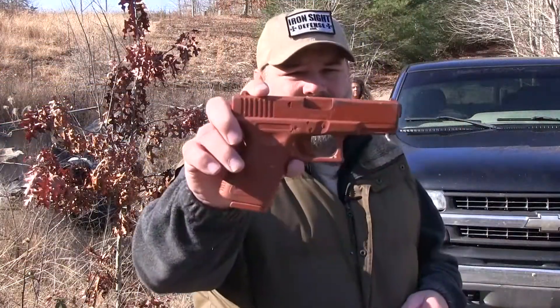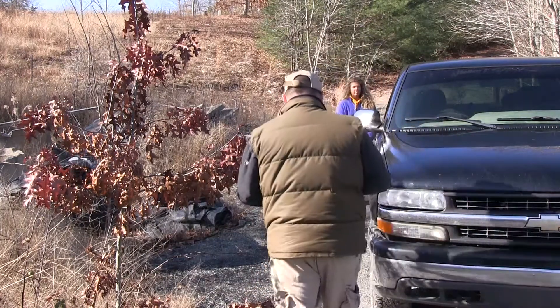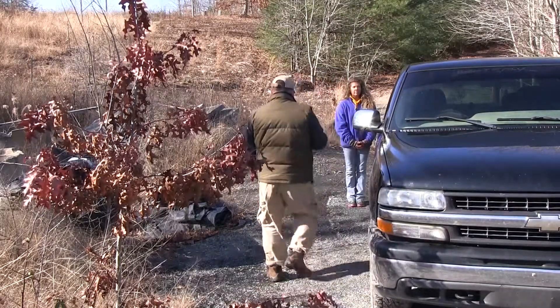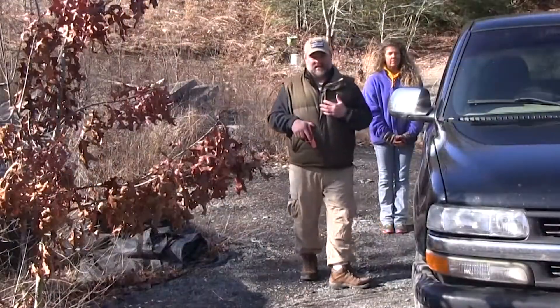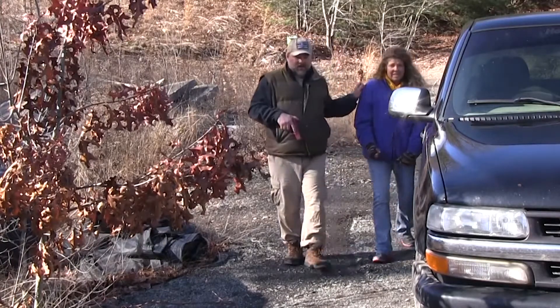I want you to understand that I'm using my red gun — my training weapon today — in an effort to maintain as much safety as I can, because I'm going to be utilizing my wife in this second portion of the video. We have a self-defense situation where maybe somebody's even shooting at us, and my wife's coming with me.